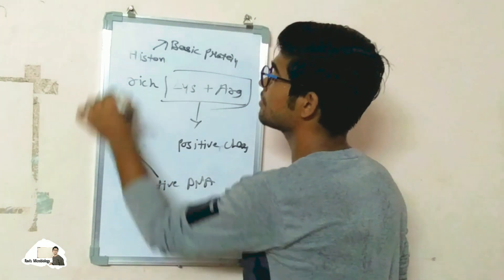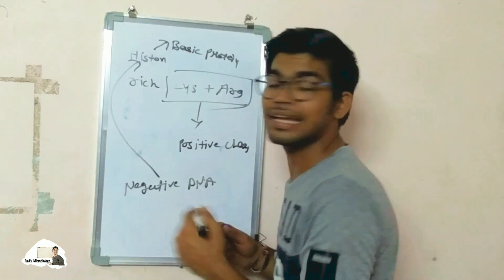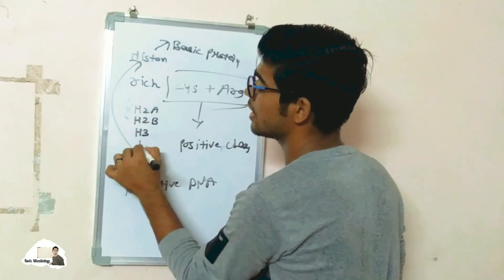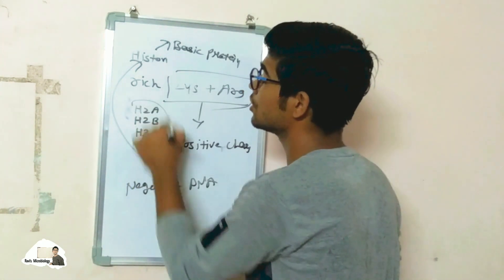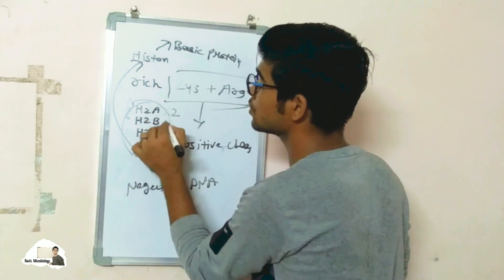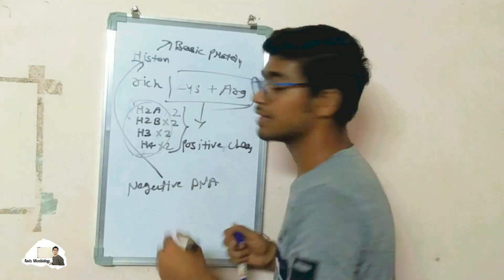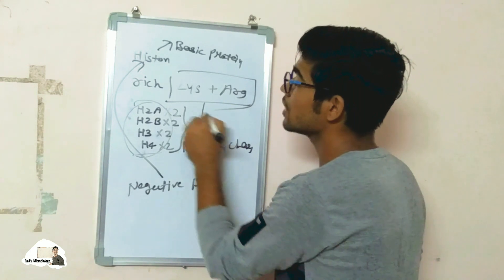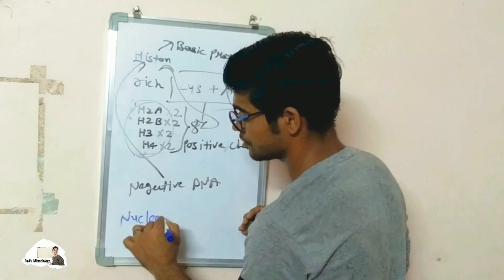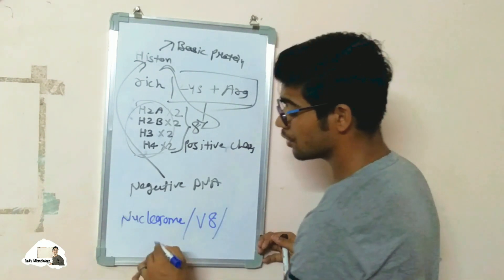The negatively charged DNA is wrapped around the histone proteins. There are mostly four types of histone proteins used in the wrapping of DNA: H2A, H2B, H3, and H4. Not single copies — two of H2A, two of H2B, two of H3, and two of H4 — giving eight total. This eight-protein complex is called the histone octamer, so the nucleosome is also called a V8 due to its octameric structure, and sometimes also known as nu bodies.